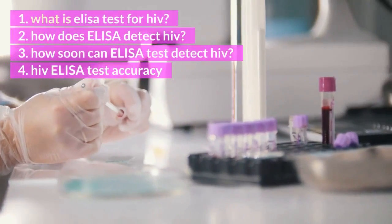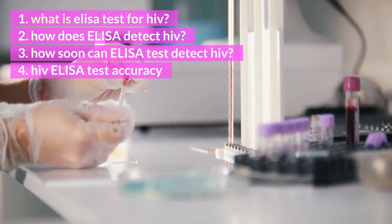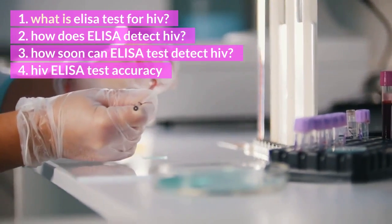What is ELISA test for HIV? How does ELISA detect HIV? How soon can ELISA test detect HIV? And HIV ELISA test accuracy.